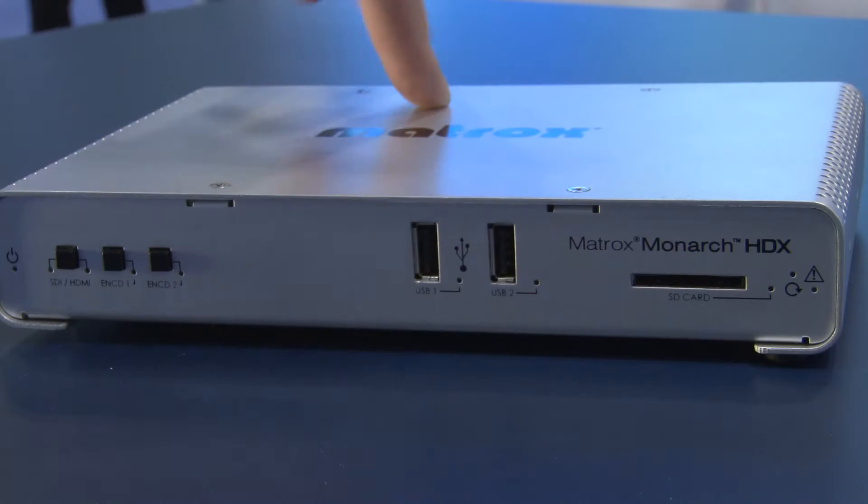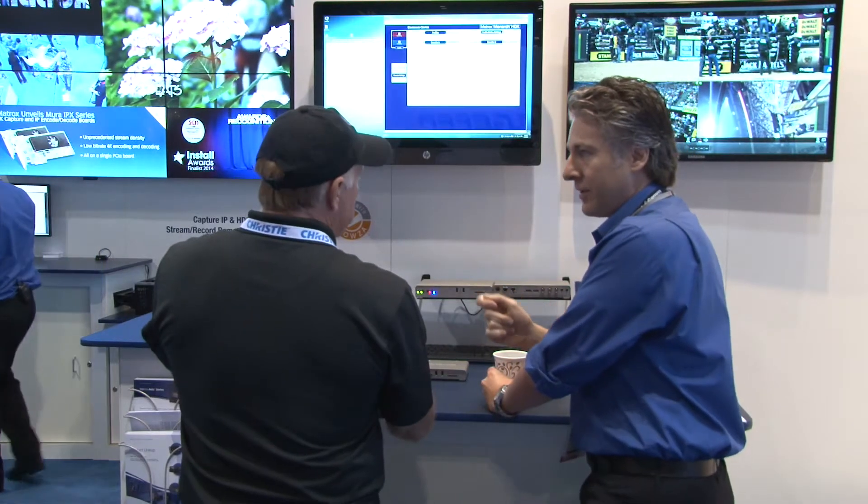The Monarch HDX is a brand new product. It's a follow-on to our current product in the family, which is the HD. It's a new member, based on the same premise as the first one. At Matrox, we strongly believe that people who are trying to record will also need to stream, or if you're streaming something important there's a high likelihood you also want to record it.